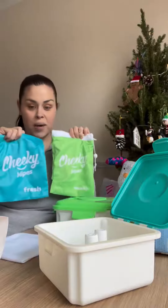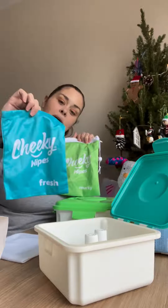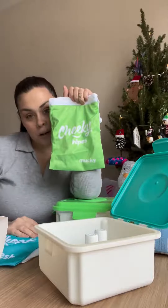You also get two bags — one is for carrying your fresh wipes when taking them out and about with you, and the other one is for putting the mucky wipes in.